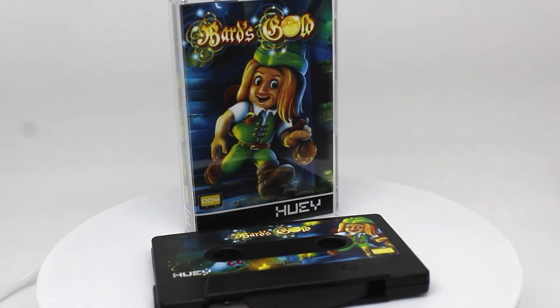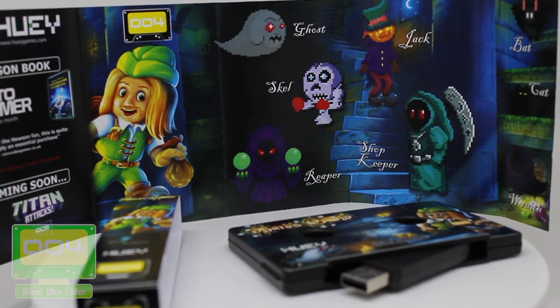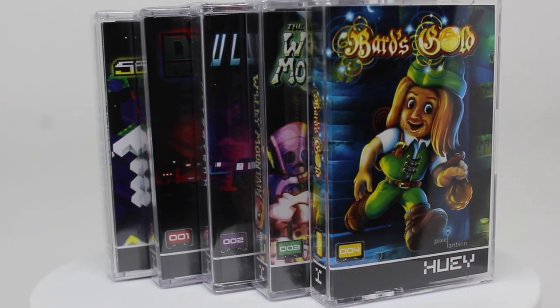The Collector's USB cassette and the Premium Ultra USB cassette of Bard's Gold are the latest release in our unique physical games collection.